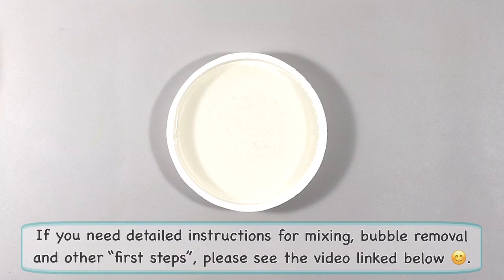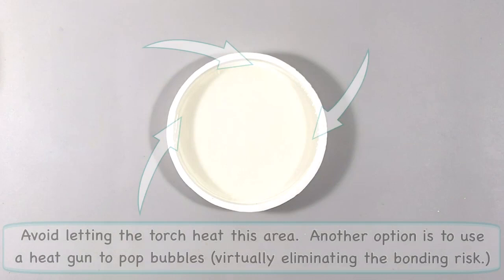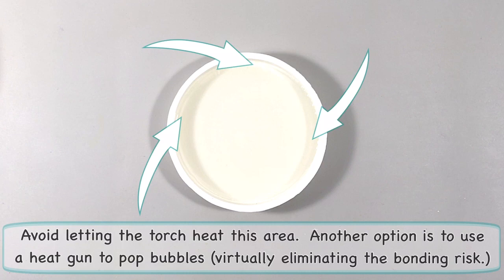Once it's mixed and poured, I let the resin sit for a couple of minutes to allow any bubbles to gather in the middle of the mold, and then I can run my torch very quickly to pop them. I also make sure not to let the torch heat the resin along the edge of the mold, so it doesn't have a chance to bond to the mold. And now I'm ready for my inks.